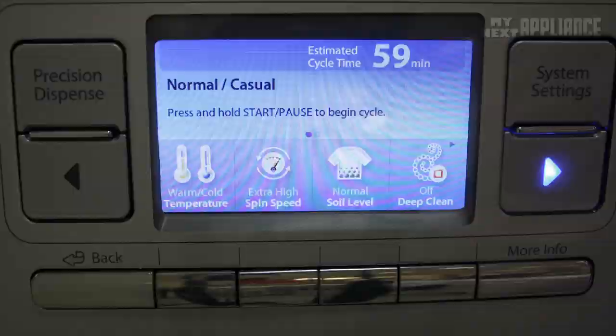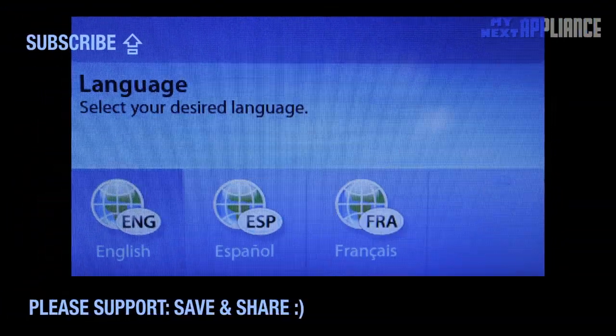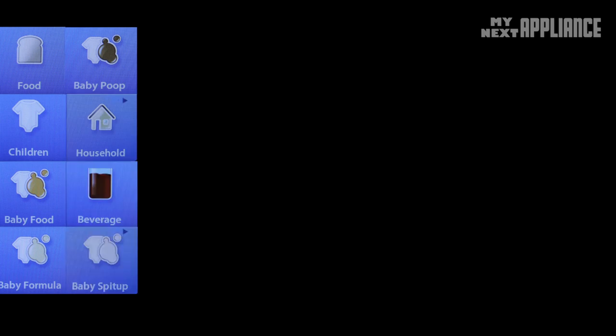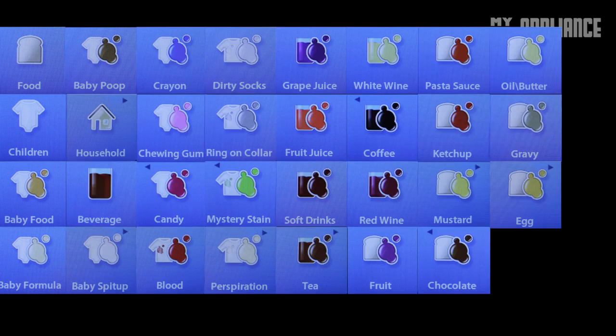The most attractive design feature is the full-color widescreen LCD display, where you get specific information about each cycle. The Stain Assist feature gives you specific relevant information on how to remove about 40 different types of stains.